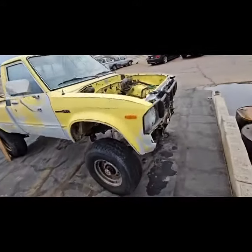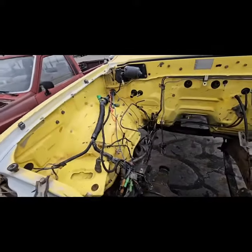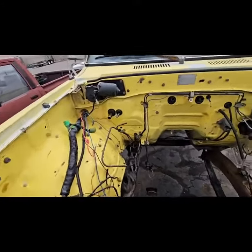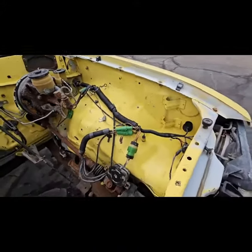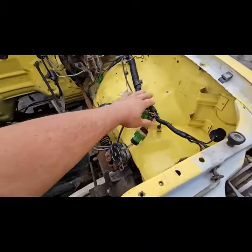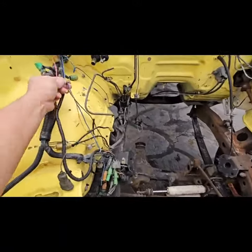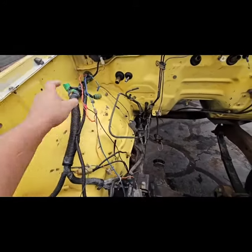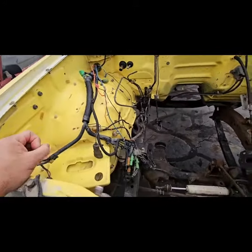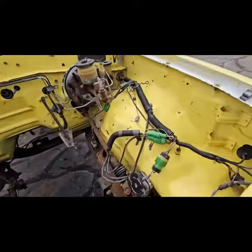Nick was in here today scrubbing the engine bay — it's coming out so much nicer. Look at that, so much cleaner. We got a lot of work to do still but it's come such a long way. We're going to do up all the wiring with butt connectors and wire ties — and do some special wire nuts and electrical tape all over the place, because you know, that's what we do. No, not really — we're going to get rid of all this crap and make it look nice.